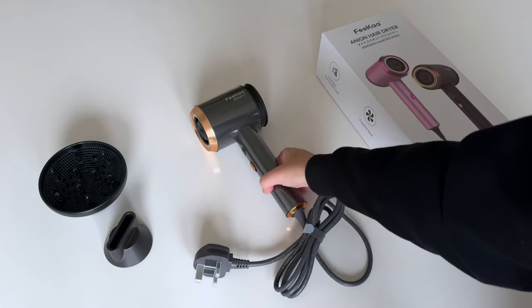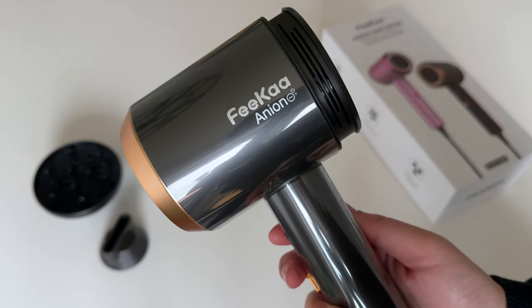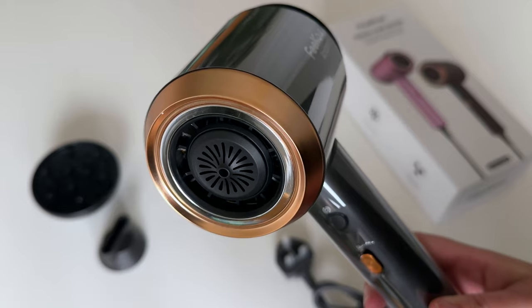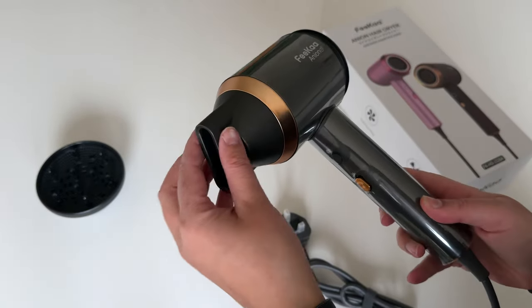The hairdryer itself is really, really nice - I really like the look of it, super sleek. I actually got a similar one recently, but I bought this one for my sister so the plastic is still on there. I'll let her do the honors of removing it.